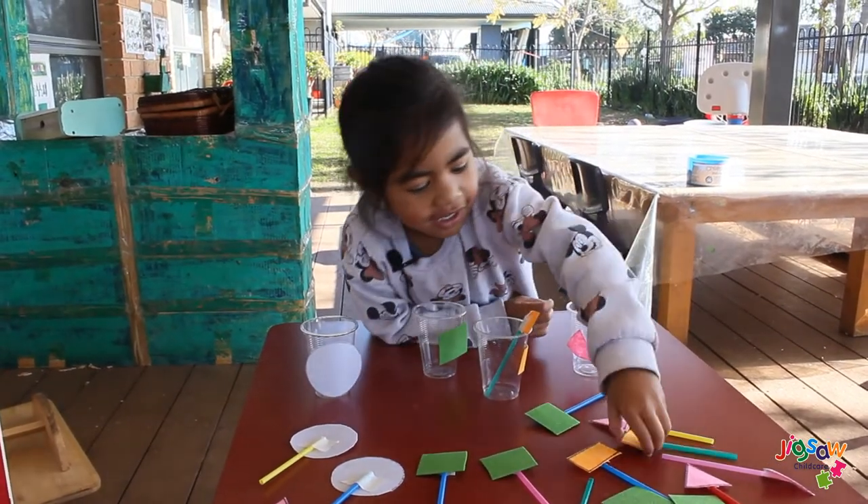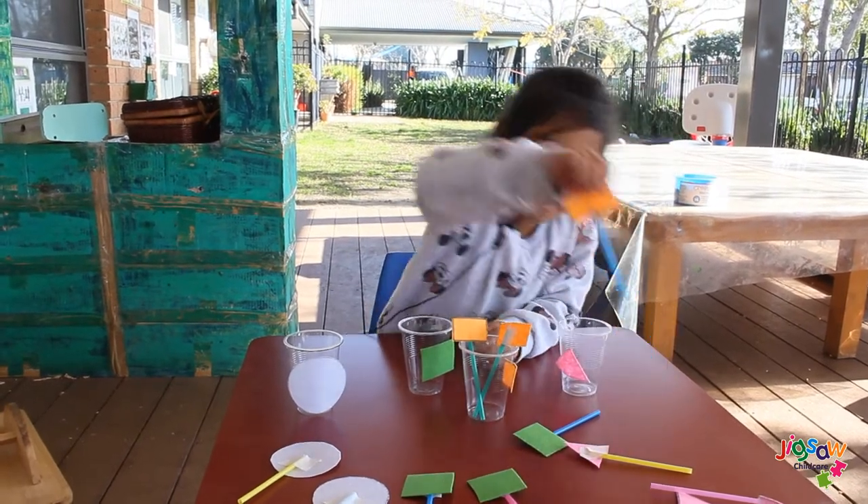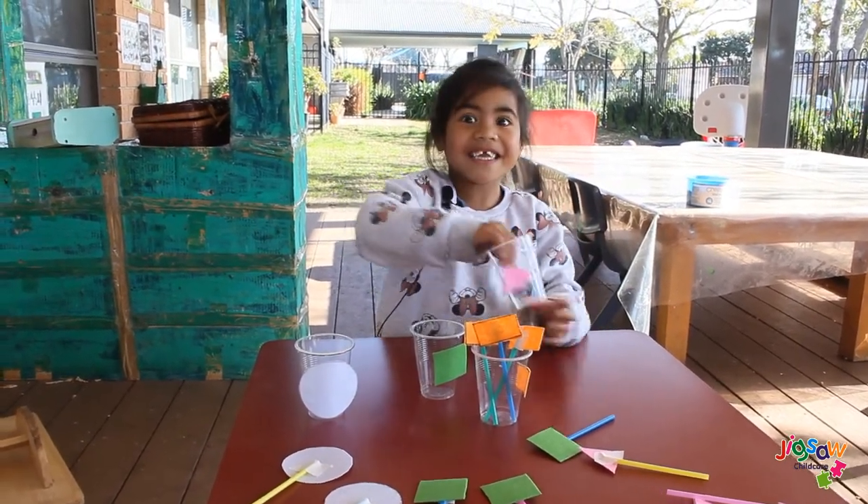Go — put it in the right cup, Minea! Good job! Can you guess what color?